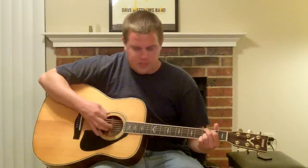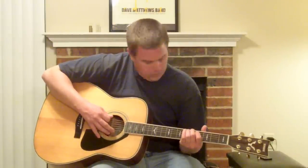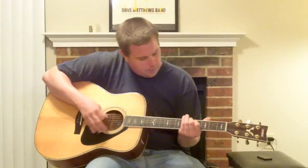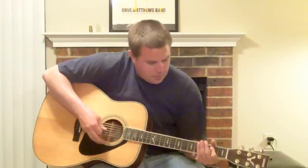Then we go from that to making a G chord, and we're going to go from a G to an A, then to an E minor. So let's put that part together, starting with the 5th fret and the slide, then to the G, A, and E minor. So here it goes. All right, that's the first part of the song — I guess you'd call it the intro.